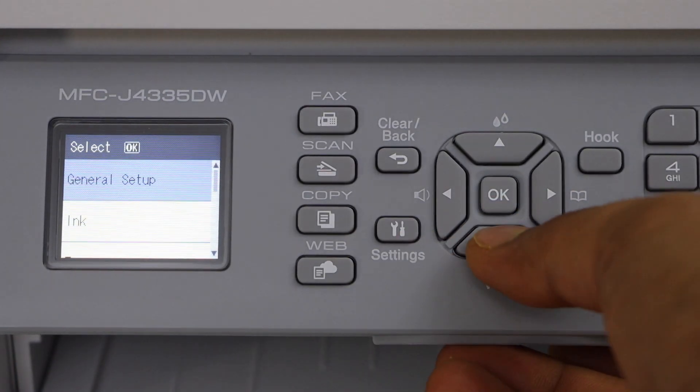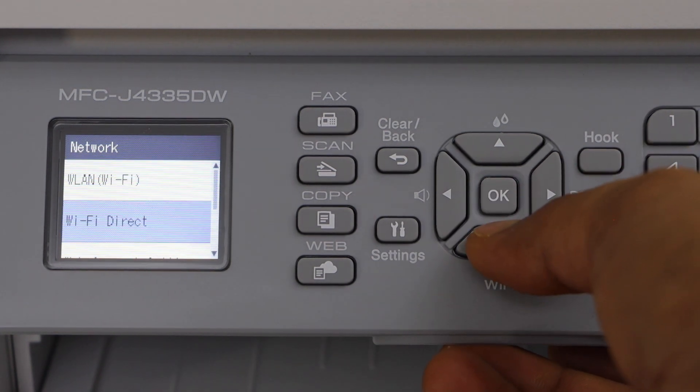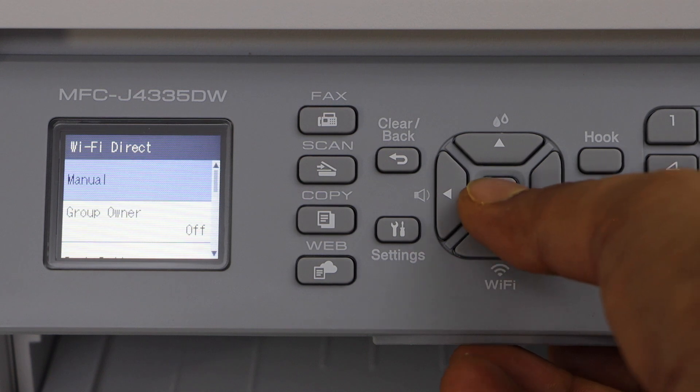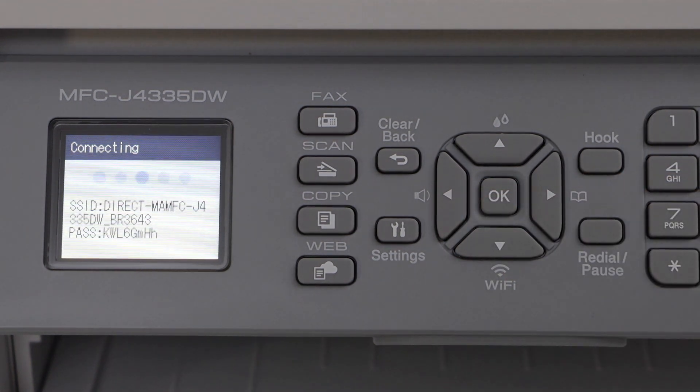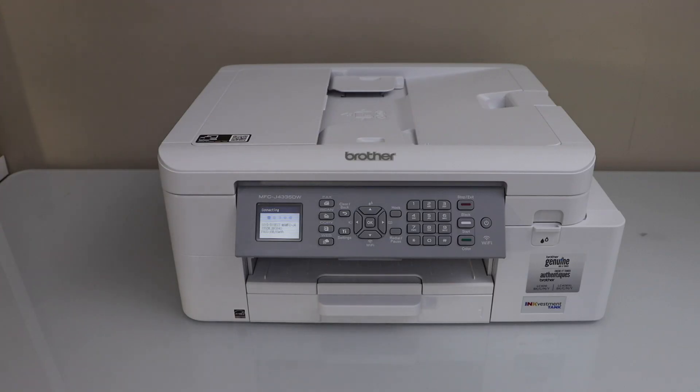Scroll down and look for the network, select the second option Wi-Fi Direct, click manual. It will display the name of your printer and below is the password of the printer.